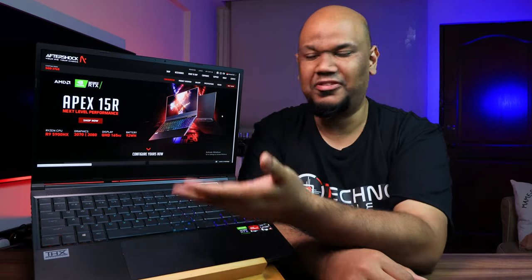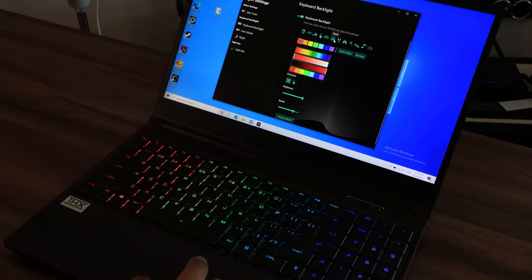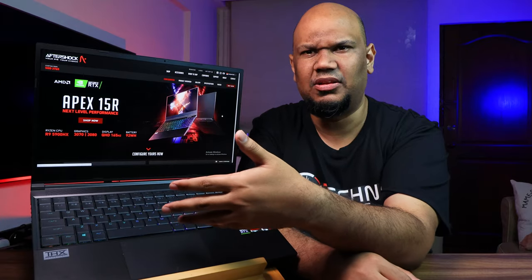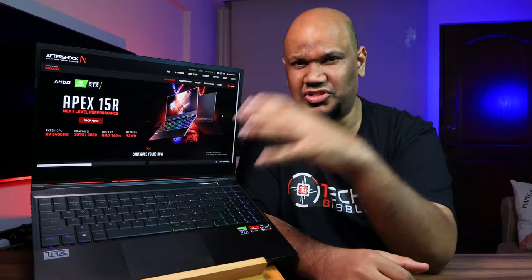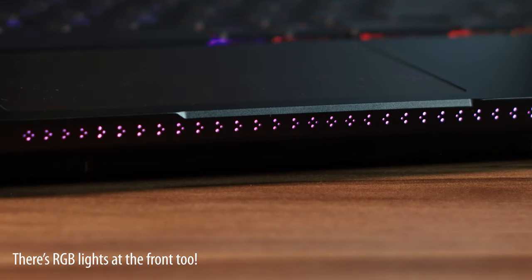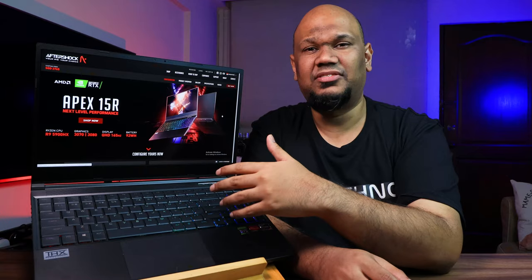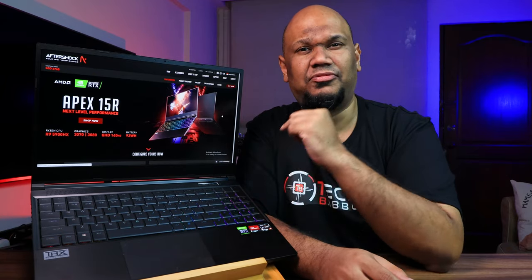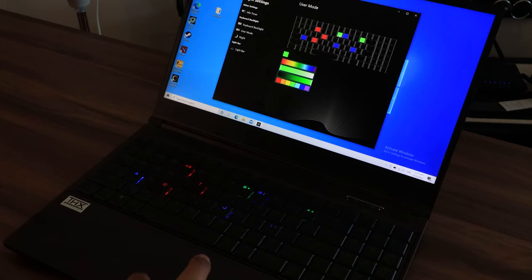You do get full per-key RGB illumination on the keyboard, which you can configure. This is one of the presets — it's hard to see on camera with the studio lights, but in normal use it's really bright. Using the Control Center app's user mode, you can individually choose a color for each key or use one of the many cool presets.